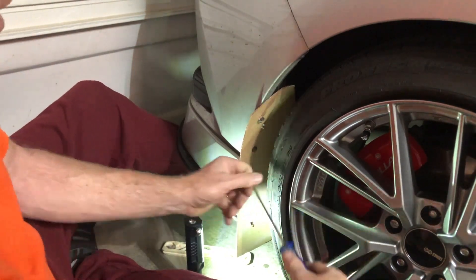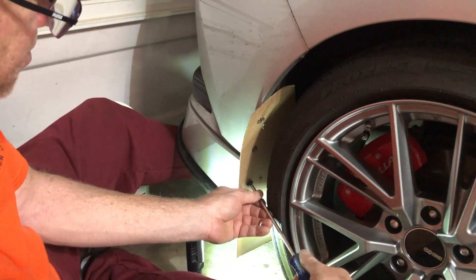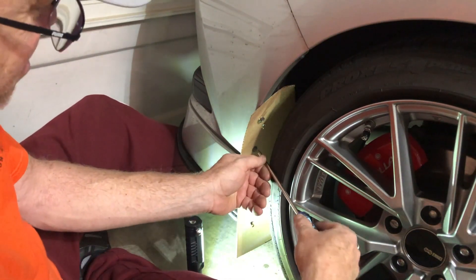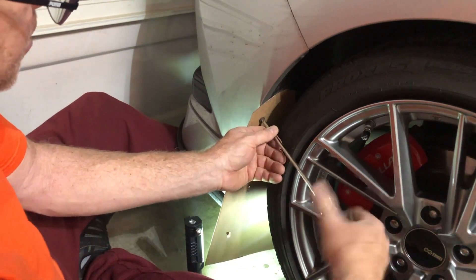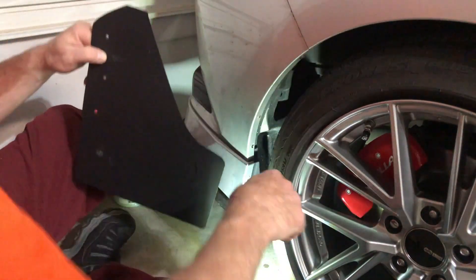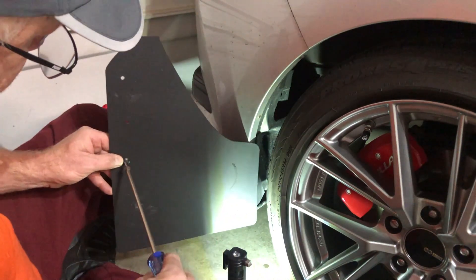Okay, we got all three. Let's check the level — oh, perfect, we're golden. So let me take those three out, drill the mud flap, then screw it on. Now I know that these three holes will fit the other side too, just in a mirrored position, so you only have to fit one side. But front and back are different obviously, so you've got to do that to both. We have three holes drilled and now it's just a matter of putting the screws back in.